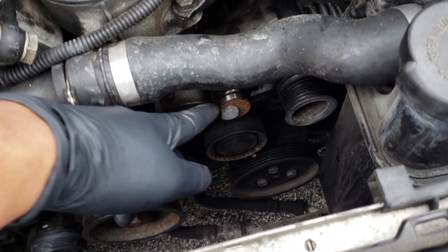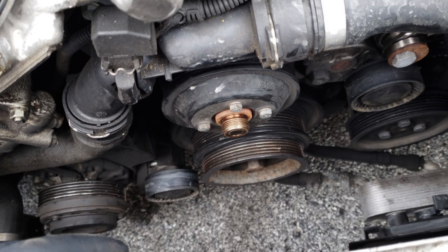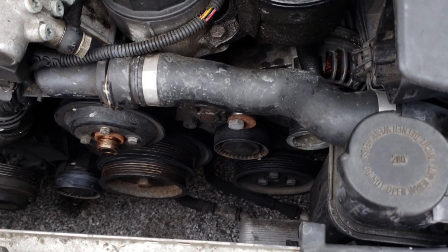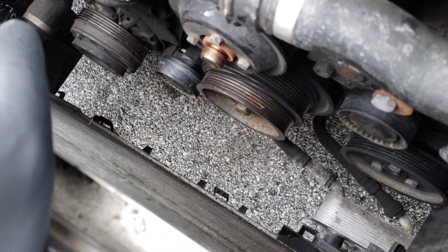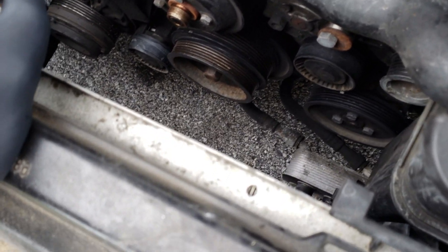So what happened was the idler pulley — this piece right here — broke and loosened the belts, pulling out the accessory belt along with it. While he was driving, it came off and the car overheated because the water pump wasn't pumping. The shop found when they did a quick check that the motor is okay; it's just that the radiator has a leak as well. So we're going to replace it along with new hoses, new idler pulley, and new tensioner.